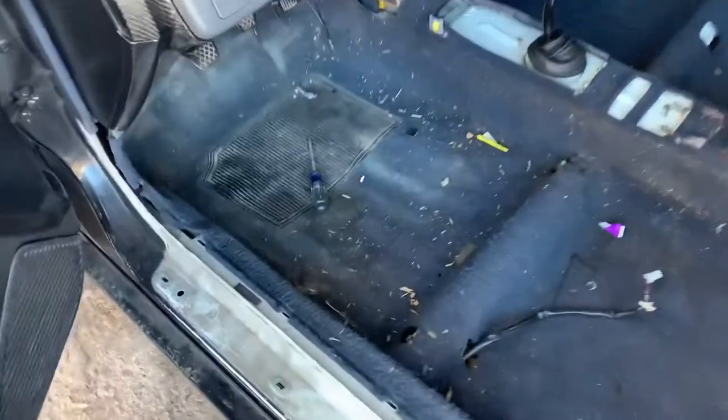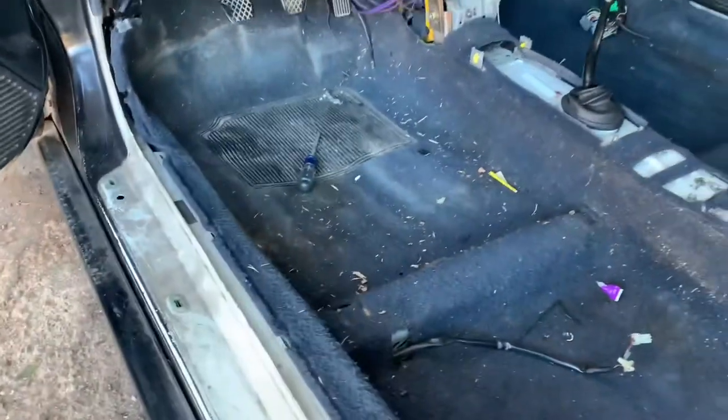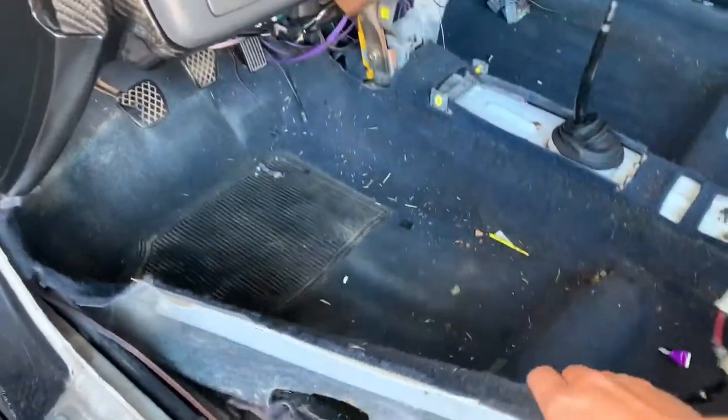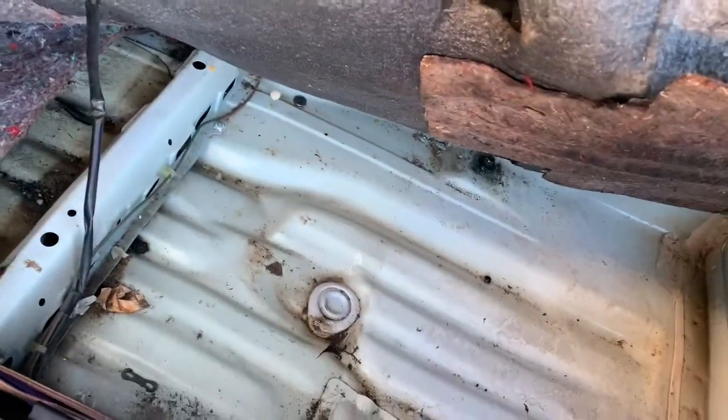Not just regular rust — honestly that could be fixed — but like a freaking hole. And this area right here, I don't know if you can see it, but it's very dented inward. I'm really nervous for that spot. So together, let's lift it up and take a sneak peek at what it looks like under there. Oh — it's honestly not that bad. Looks really good. That's a dub.